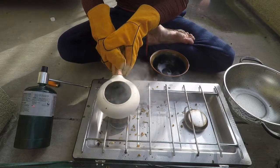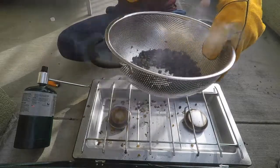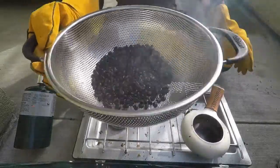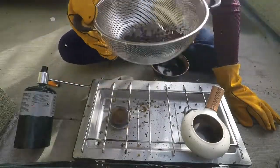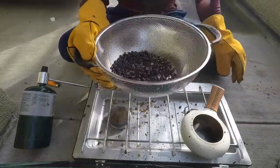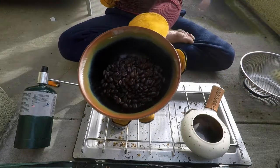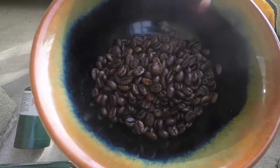That is all she wrote, so here we go. We have some freshly roasted beans. At this point you need to get the chaff off of there, which is very messy. There we have it — some beautifully roasted beans.